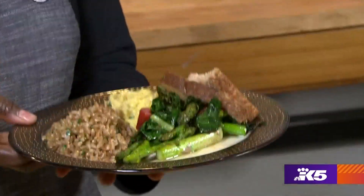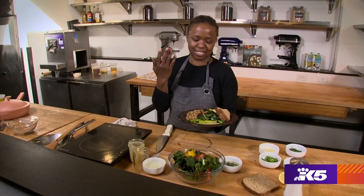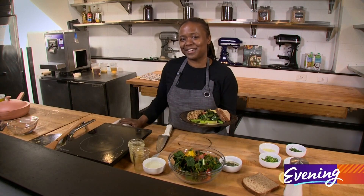So there you have it: grains, greens, protein, some whole grain bread — a power-packed way to start your day.